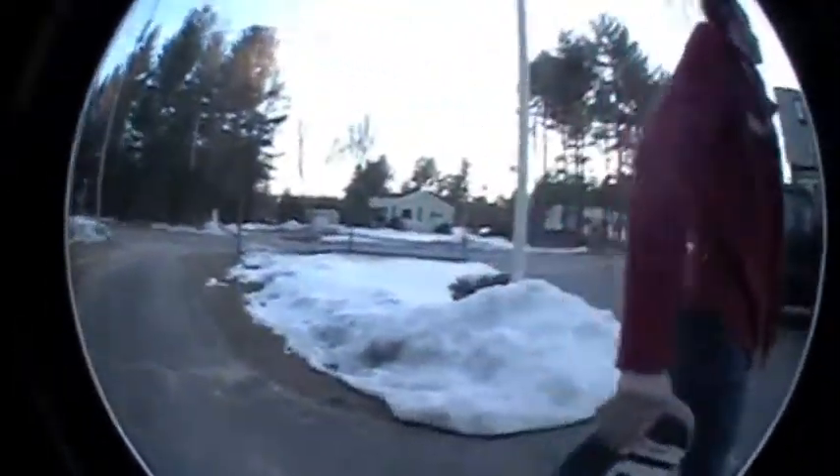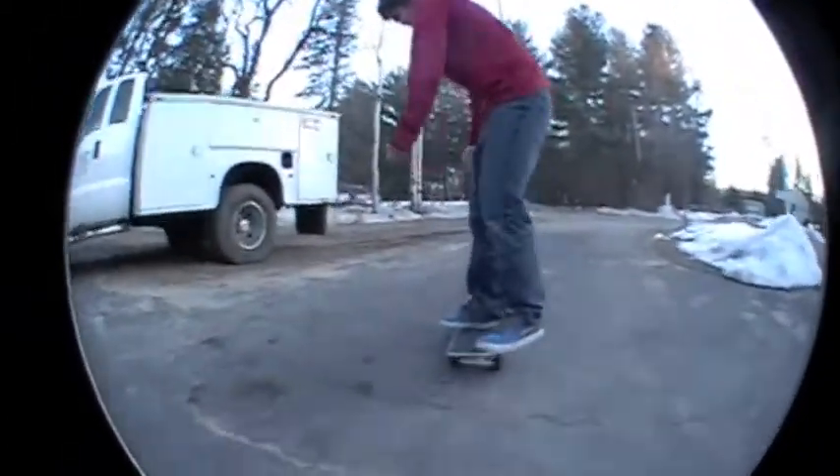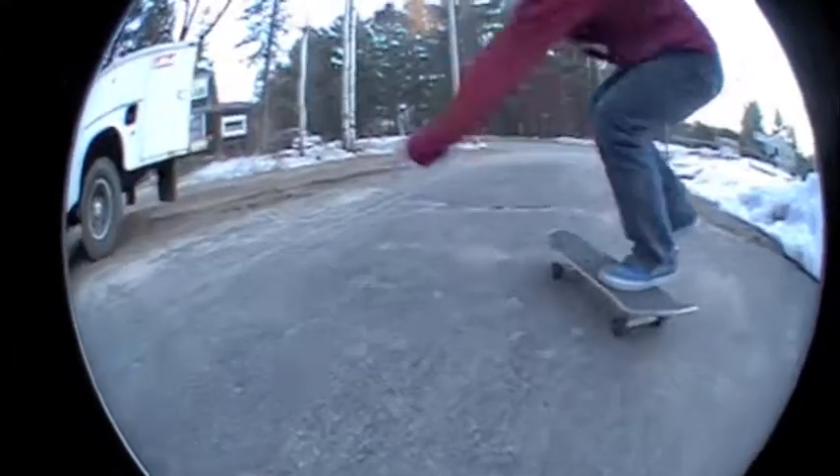Again with the mistakes — he does know how to varial heelflip, but he's just messing around. There you go! What'd I tell you? Alright, I'm DontownTheFilmer. Have fun with your varial heels. Peace out.